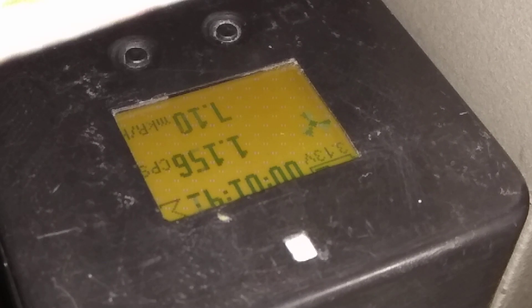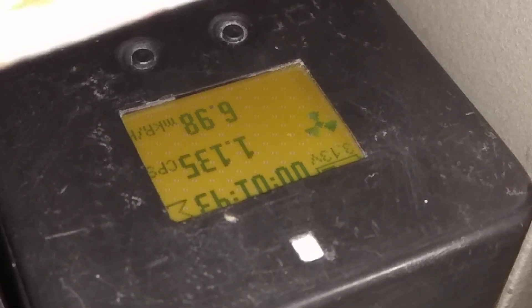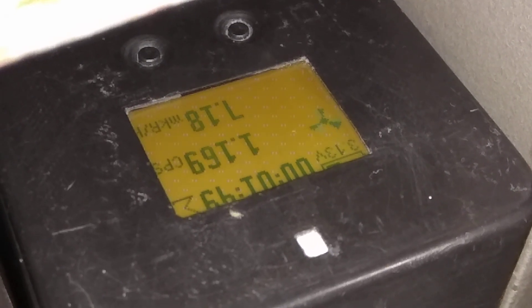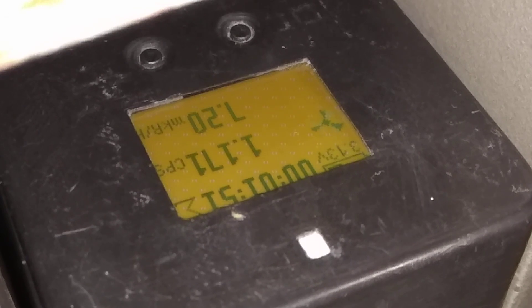Смотрим, что там у нас. Одно целое четырнадцать сотых — 7 микрорентген в час. Немного больше.